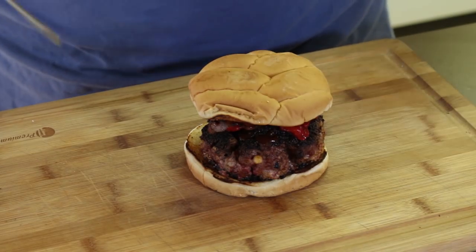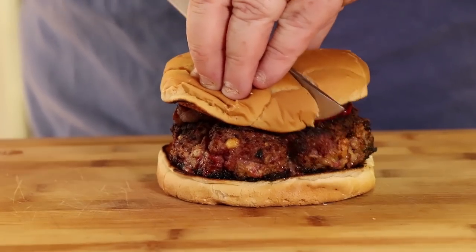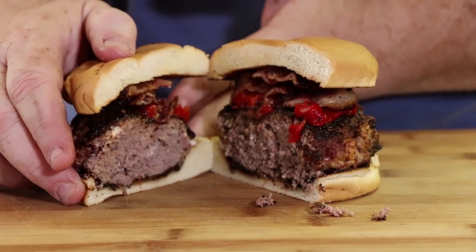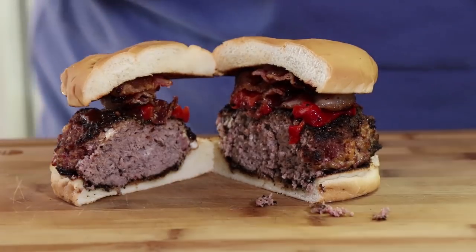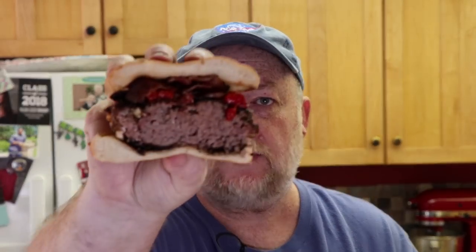Let's cut this thing in half and see what we have inside. Ooh, that looks good — little bits of cheese in there. The blue cheese — this is going to be good. All that blue cheese melted in there with those diced up onions in the meat will just release their juice as they cook. I'm hoping there's a nice cheese and onion flavor in this. Let's give it a try.